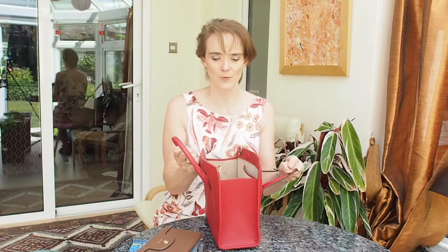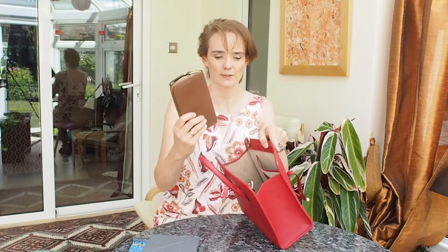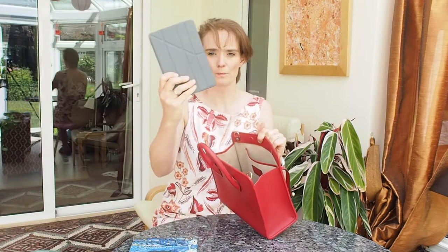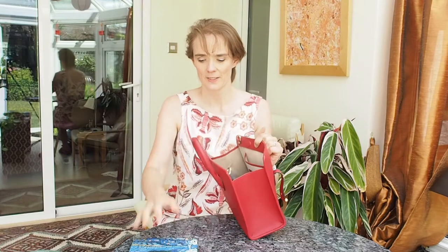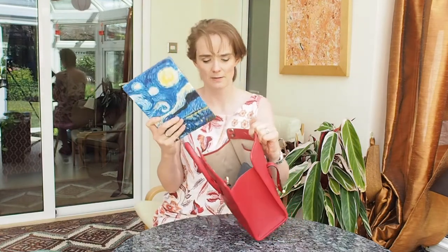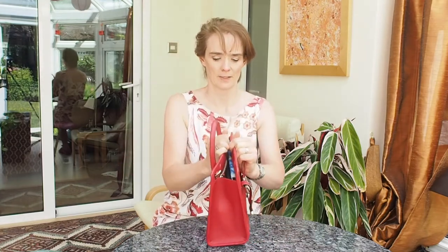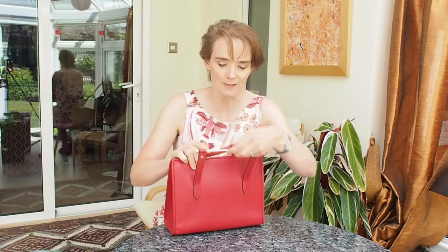Starting with a large continental wallet, which fits nicely inside — this is microfiber lined. A small mini iPad fits. A large iPad, I think this is a 10.2 inch, fits and just does it up.